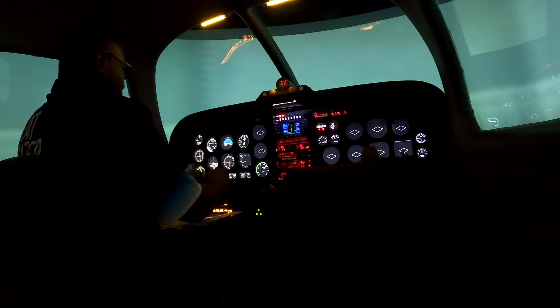KF to Bravo, overhead Delta Papa Victor entering the hold. KF to Bravo, report outbound ready for the approach. Okay, report outbound ready for the approach. Wait for 1 minute. At 1 minute, we're going to do a left turn, a standard rate turn.